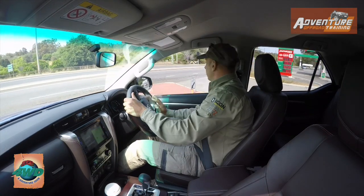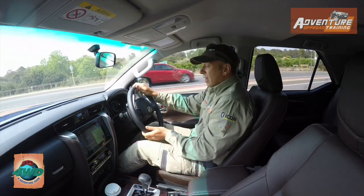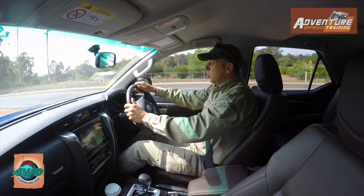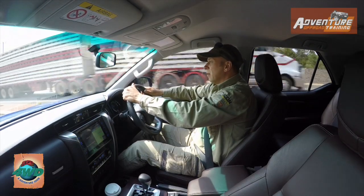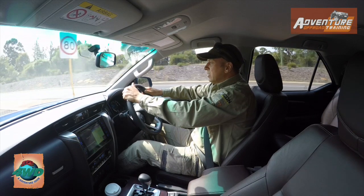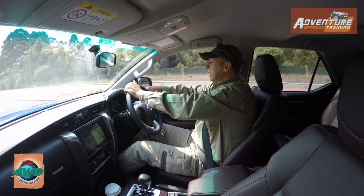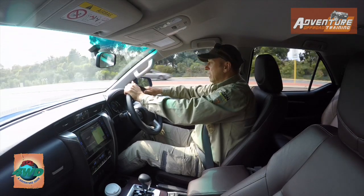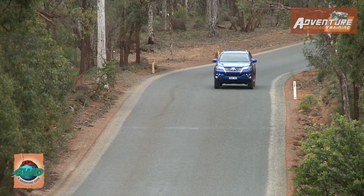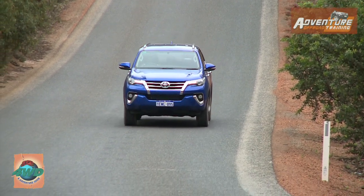With the new Fortuna it's got the global diesel engine common across the range from the Hilux, Prado and now the Fortuna. Fortuna is a new model to Australia, so it's going to sit well in the marketplace. It's obviously competing against the MUX, Colorado 7 and Challenger. This is the Crusade — very high spec — with all the bells and whistles of the top of the line model. With the new 2.8 and the six-speed auto box, it even has paddle shift, which is excellent.